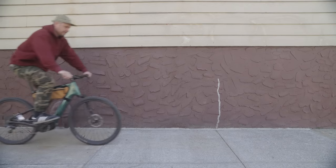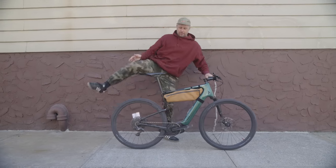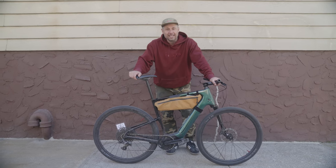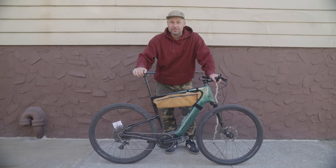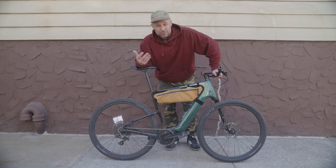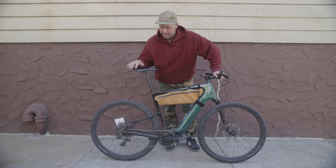All right, so you guys already know this one. This is my Cannondale Topstone Neo. This is an e-bike I've had for a while. I consider this a high-end e-bike, and this is a tool for me. I use this for doing live streams during races and more recently filming live stream plus hotlines at the same time to carry the camera gear. It's really been beneficial to help carry the extra weight on my back and on my head.